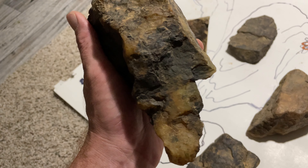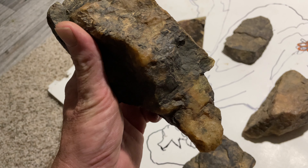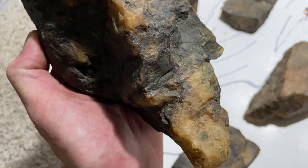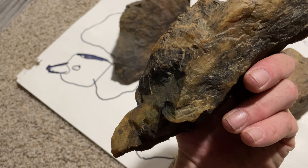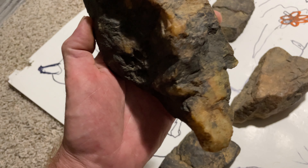Hello everybody, thanks for joining me. We've got this face stone here, a couple here down on the construction paper, and we're going to take a look at a few of these. You can see the right side image of this person, and you can maybe start to see that there's going to be something poking out on the left as well. The shadows are only really set up for a right side profile.